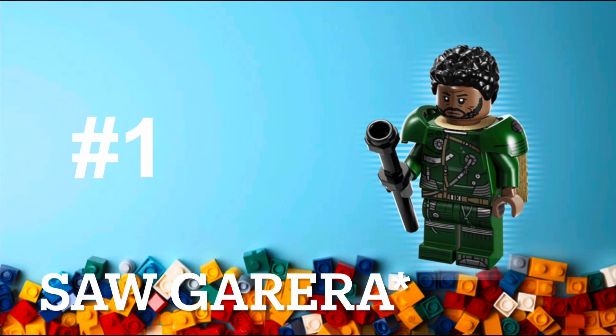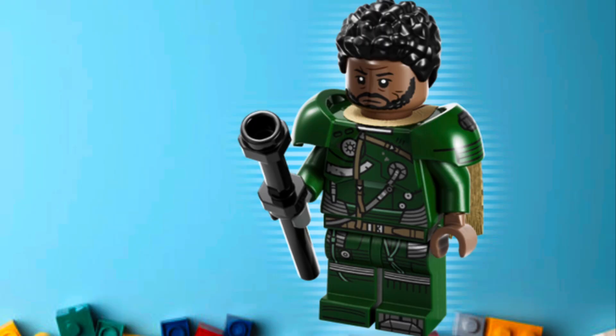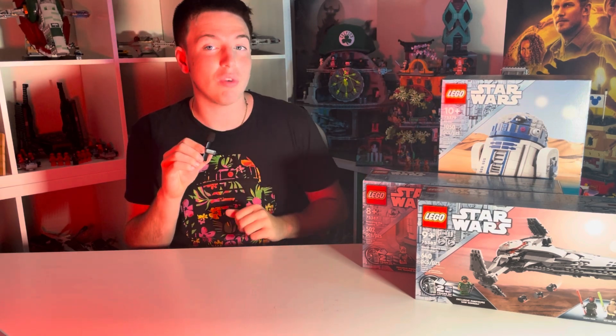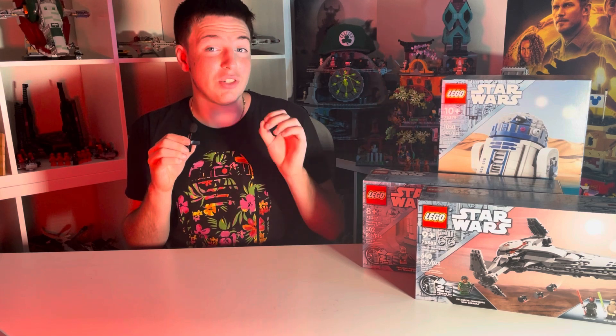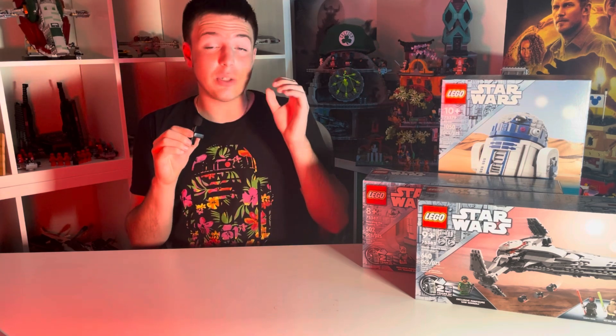At number one is the character that I never realized I wanted in LEGO until it was revealed: Greef Karga. This is just such a great figure. The fact that we haven't had him in LEGO before is a little strange — he's in lots of pieces of Star Wars content. But the execution on this figure is by far the best of this anniversary lot, and one of the best executions on a figure in years. He actually got the cape treatment, the extra armor treatment, and detailed printing all over — it's just a beautiful figure overall. Some people don't love how green he is, but I think it really makes the figure pop. While this isn't one I'd necessarily been asking for, it's definitely one we needed, and I picked up a set I didn't really want just for this figure because it is one of the best LEGO Star Wars figures they have made in years. That's why it comes in at number one.